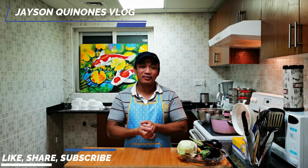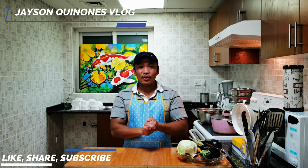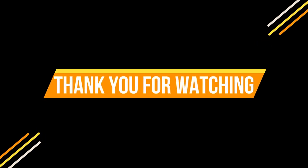Please continue sharing my video and don't forget to like. For those who are not yet subscribed, please click the subscribe button below. If you want to receive notifications for my incoming videos, please click the bell button. Always remember: stay safe, pray, and believe in yourself. It's me, Jason, and we'll see you on my next video. Bye-bye!